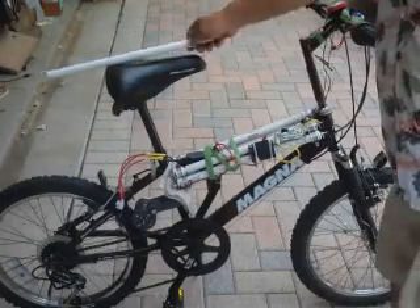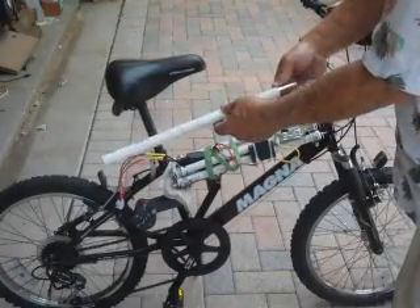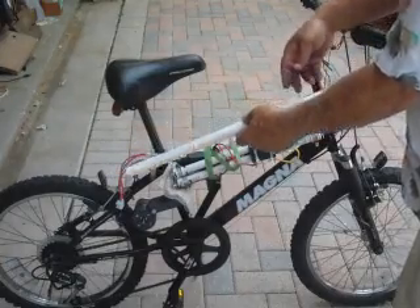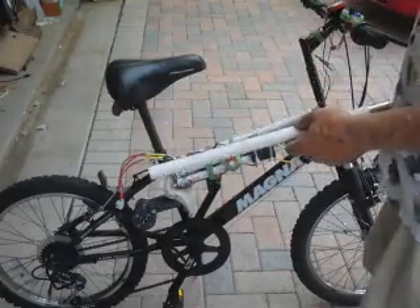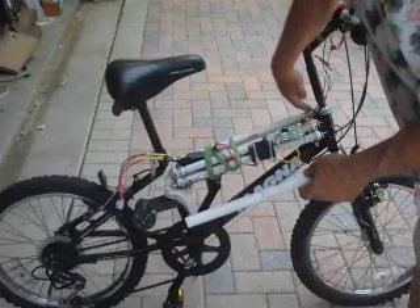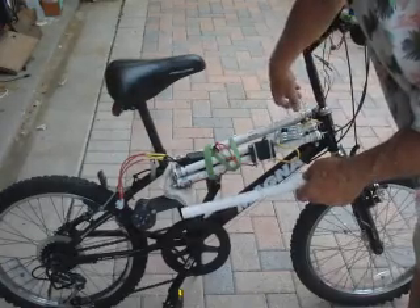I discovered that an 18650 without anything on it will fit very well in thin wall half-inch PVC. So I made a battery out of six of these — that's 22 volts. To make contact, I put a bolt through the cap, a 6-32 or 8-32 screw, and slit the caps in.